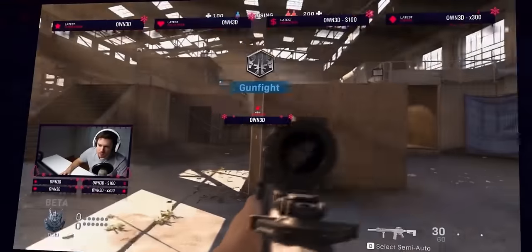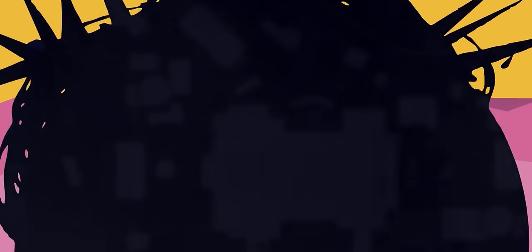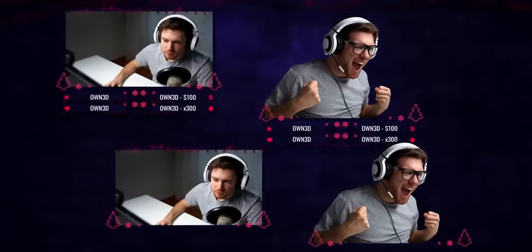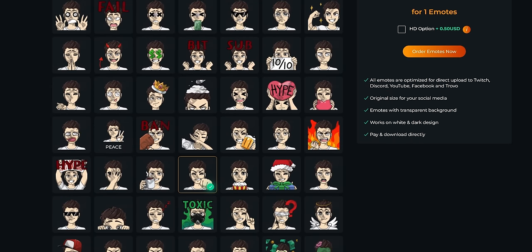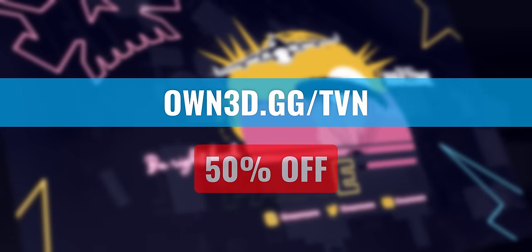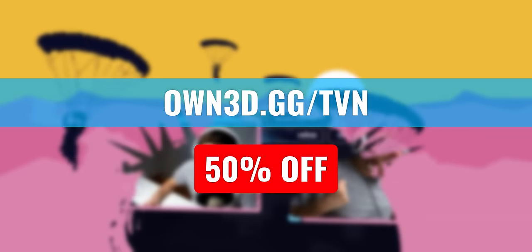Owned.tv offers beautiful animated overlays that will make your stream look better in no time. Whether you want a Christmas theme for the coming holidays, an officially licensed Call of Duty Warzone theme, or any other style from their huge library of completely animated overlay packs, they have it all - optimized for Twitch and YouTube streaming. Their best selling services also include two emote makers to create static or animated emotes. Go to owned.gg.tvn or click the link in my description and use code TVN at checkout for 50% off.